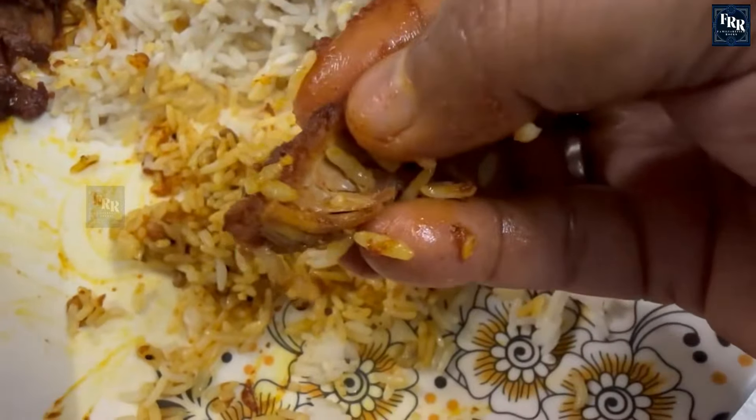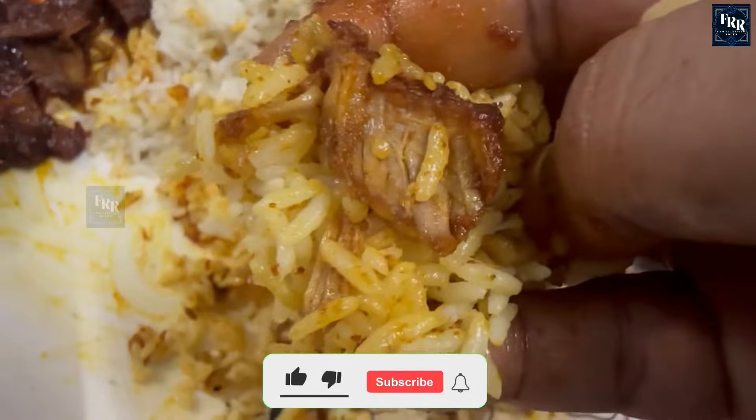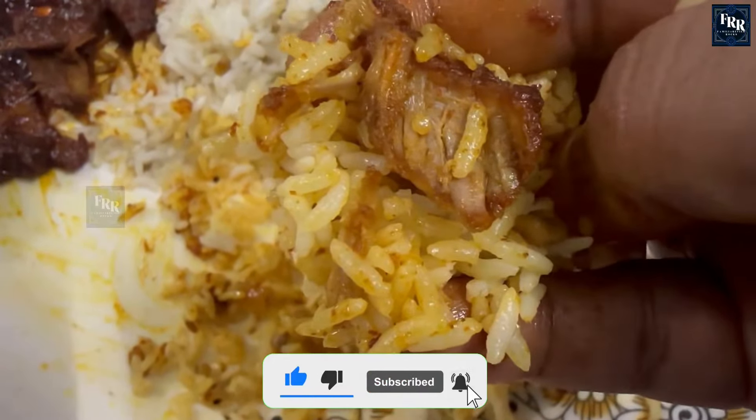Thank you for joining us today in the kitchen. I hope you try this recipe at home and let us know how it tastes in the comments below. Don't forget to like, share, and subscribe for more mouth-watering recipes. Happy cooking!